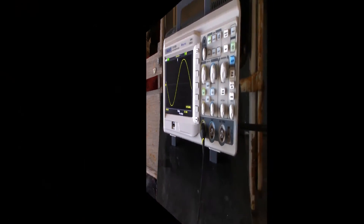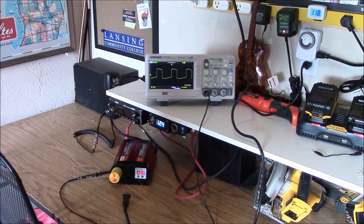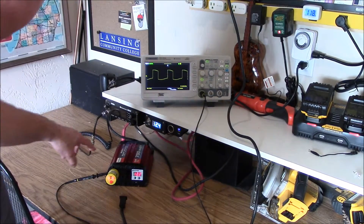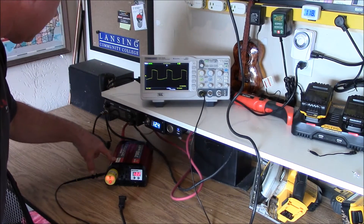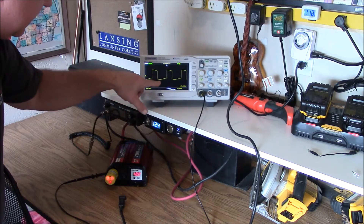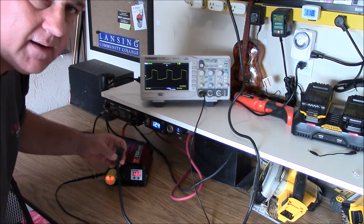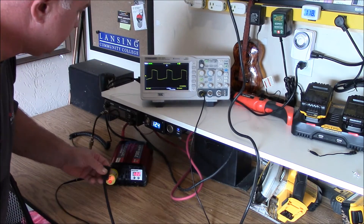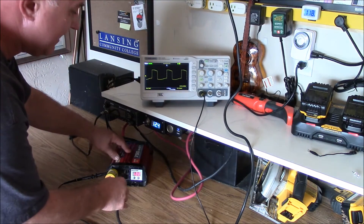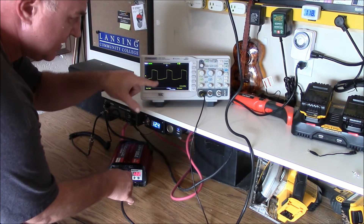That generator rocks! Alright, let's take a look at the load test on this modified sine wave inverter. I've got it hooked up to the oscilloscope and this is what it's outputting right here. I don't have the 65-watt lamp hooked into it yet, so let's put the 65-watt incandescent light bulb in and see what happens to this waveform — watch this right here.